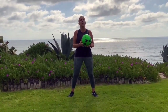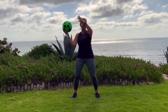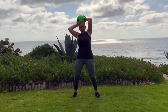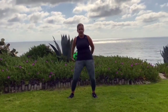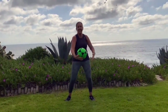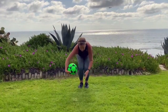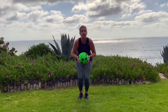Next we're going to do is around the world. Take the ball, start by moving it around your head a few times, switch directions, then go around your waist and switch directions, and see if you can get down below around your ankles and switch directions. That's around the world.